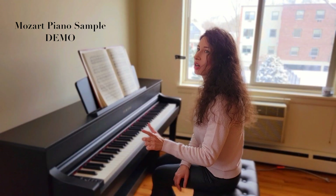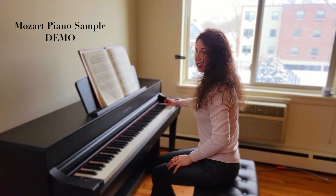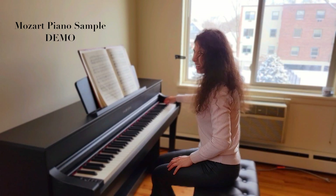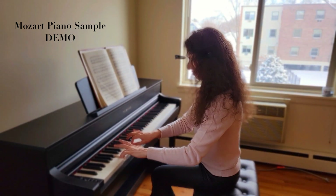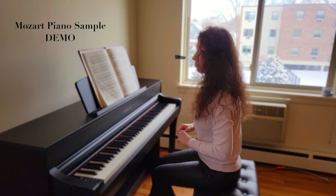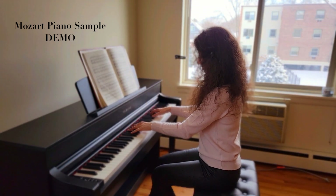You can kind of hear when the change happens from the synthetic sound to the actual sampled sound. I'll play from the middle range and avoid the extremes. You can hear the B major scale on the shorter range — that's not real at the ends. Now let's do the Chopin piano.